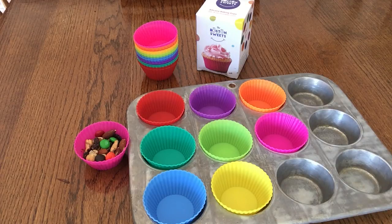Good morning. This morning I'm reviewing the silicone baking cups from Boston Sweets. They're not only good for baking, they're good for so many things. You can put little snacks in them and put them in bento boxes or in lunch boxes to keep food separate.